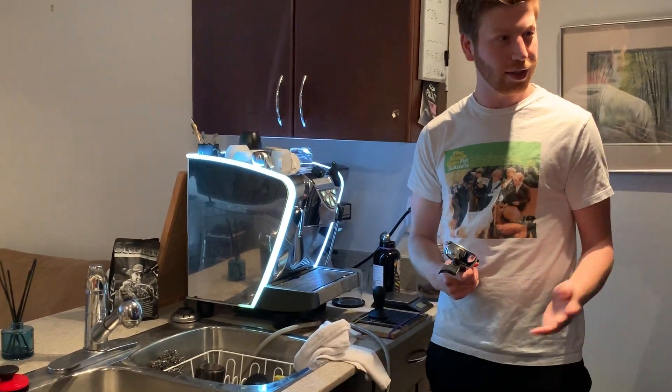So I'm going to teach you how to make coffee. Step one: remove the portafilter, obviously. And you have to make sure it's dry. You got to make sure it's hot too.